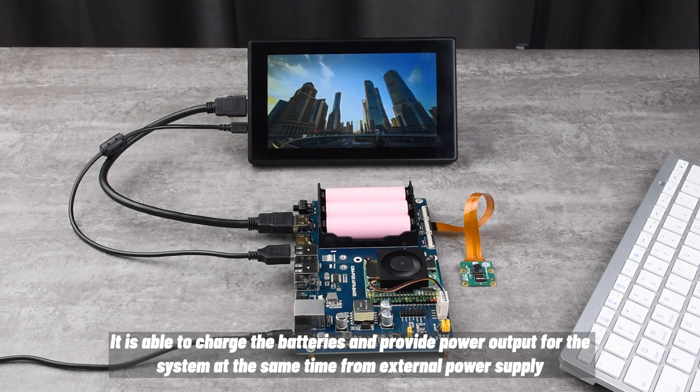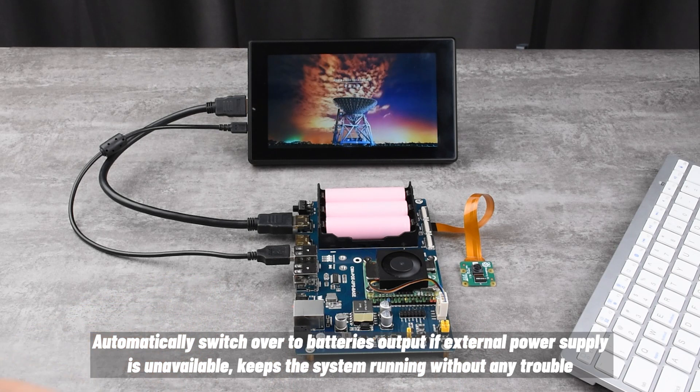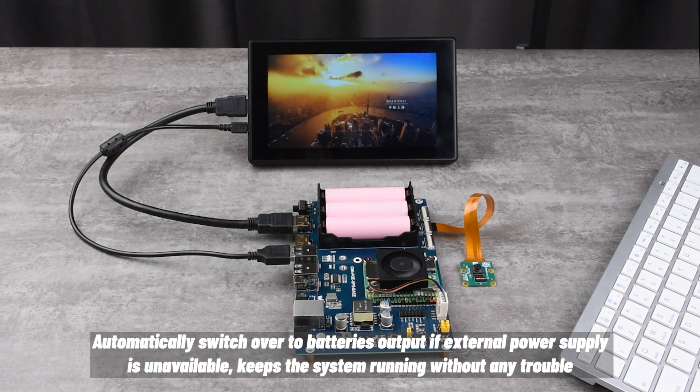It is able to charge the batteries and provide power output for the system at the same time from an external power supply. It automatically switches over to battery output if the external power supply is unavailable, keeping the system running without any trouble.